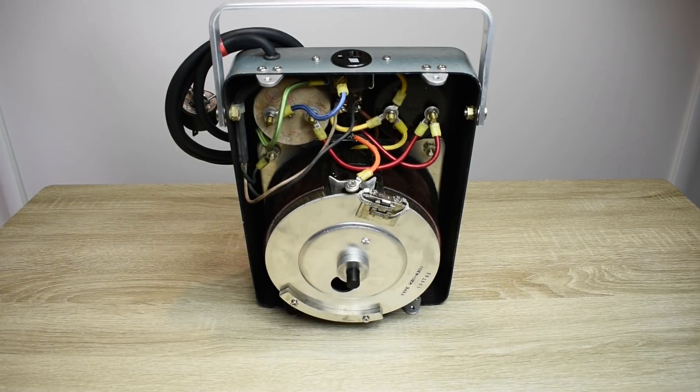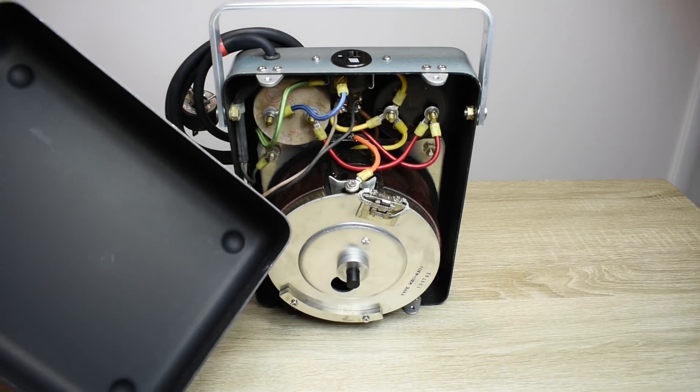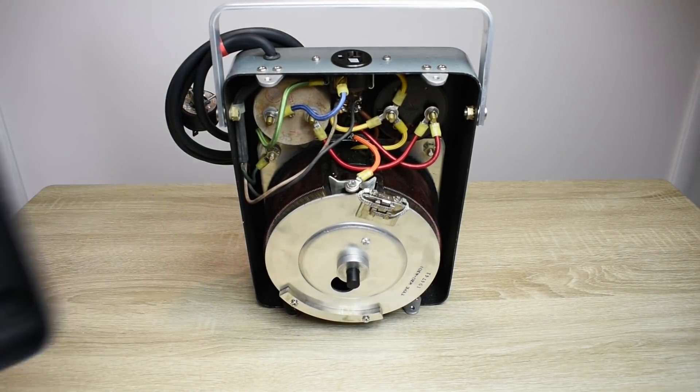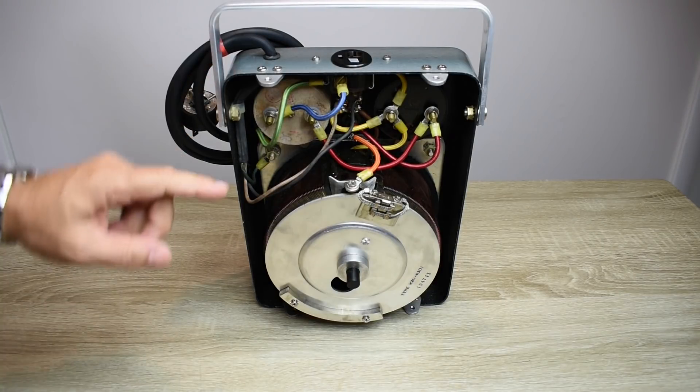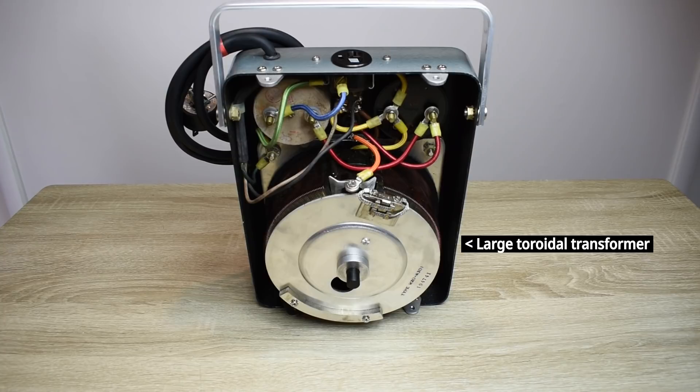Wow, look at that — that is beautiful. And here's a look at the inside of the cover. Before I move the camera in much closer, let me go ahead and go over how an autotransformer works.